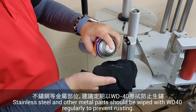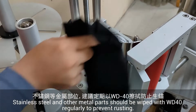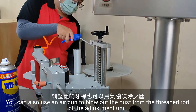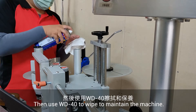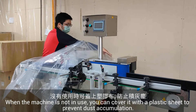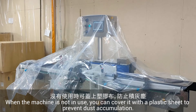Stainless steel and other metal parts should be wiped with WD-40 regularly to prevent rusting. You can also use an air gun to blow out dust from the thread rod of the adjustment units, then use WD-40 to wipe and maintain the machine. When the machine is not in use, cover it with a plastic sheet to prevent dust accumulation.